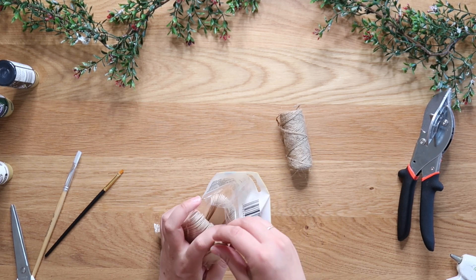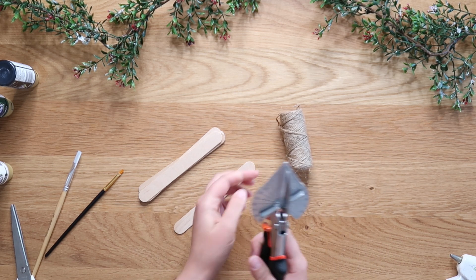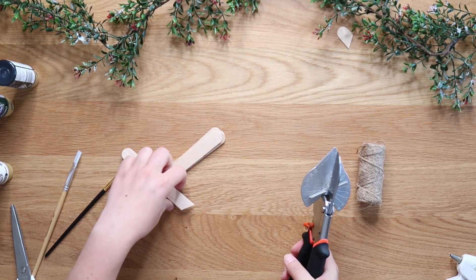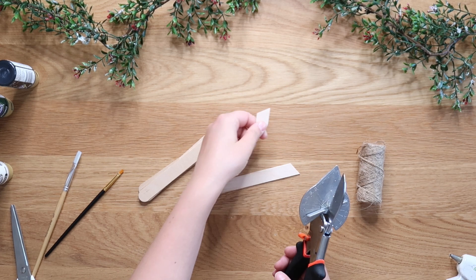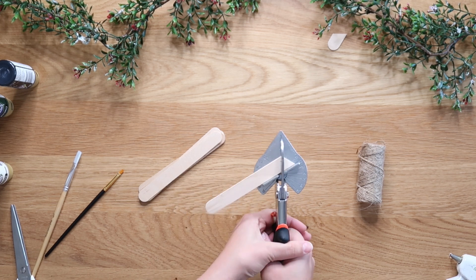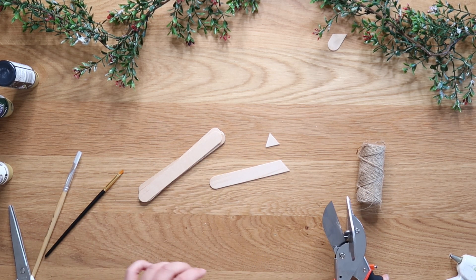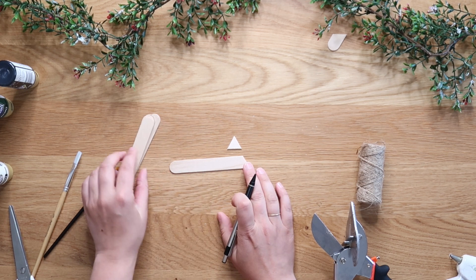We are going to cut some popsicle sticks — craft sticks. These are just the regular, not the jumbo, but the large size — bigger than popsicle sticks you'd eat for a snack. I have this set to 60 degrees — 120 degrees. You don't do 45; you want to do 60, and just make your first cut. These pieces will go flying — I'll be cleaning my craft room and find random pieces that have flown into corners, so fair warning. You want to start by cutting a triangle — that's the top of your Christmas tree, a cute little triangle.